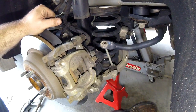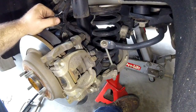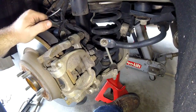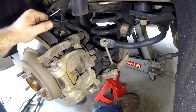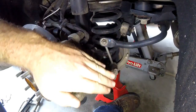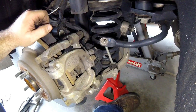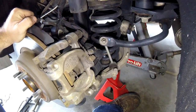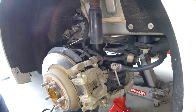Before we get started, safety first. Make sure your back end is on jack stands and chock your front wheels. You cannot have the emergency brake applied for this procedure because we're going to be working on the rear brakes. I've got a couple of 2x4s under the front tires, tapped in firmly with a sledgehammer. Jack up the back end, set the majority of the weight on the jack stand, but keep your jack underneath as an added precaution. Give the vehicle a good shake test before getting any limbs under it.